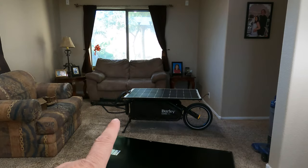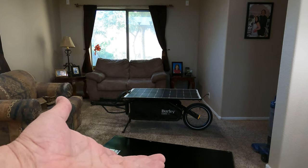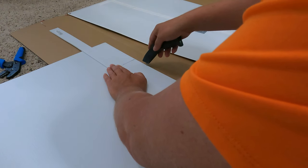Here is my solar trailer that attaches to my electric bike, essentially giving me unlimited range. This is my 100 watt version on the trailer, and it took many iterations to get here.